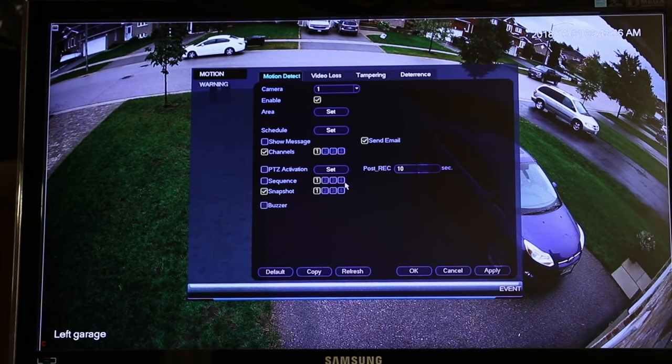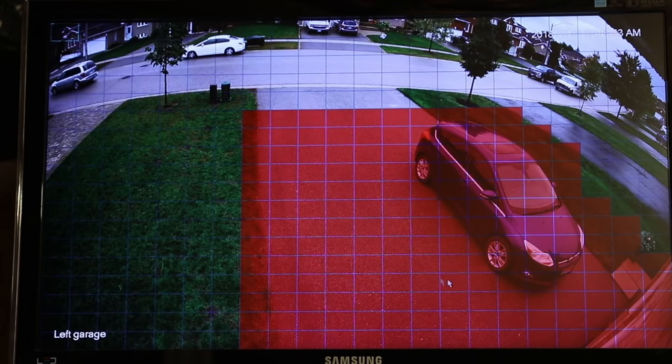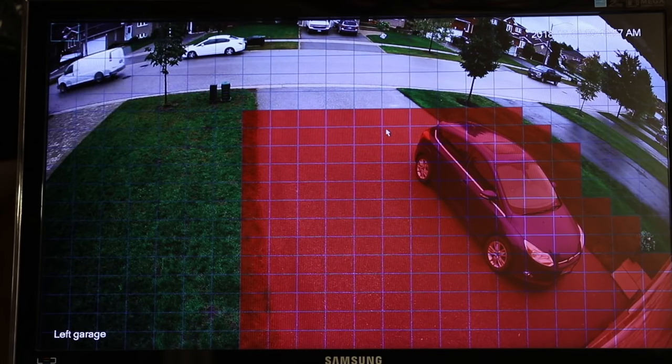The events section is probably one of the bigger areas you'd work with. You can set events for motion detection. In this case I have motion detection for camera one enabled — camera one is the left garage. It's enabled and I have an area set. All these red boxes are the detection zone, so if you walk into this zone it'll automatically alert me. If you walk across the grass here it's not going to alert me, but as soon as you get into my area it's going to let me know. I would say it works very well for the most part.